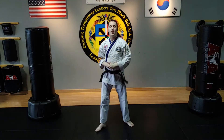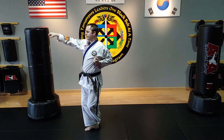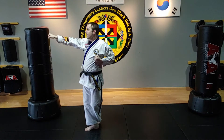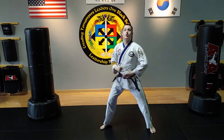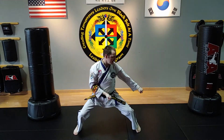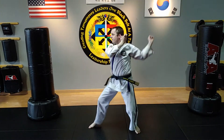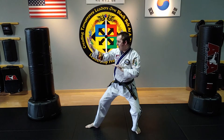So in Second Degree Black Belt, you're going to see this technique — a retreating circular double low block. You're also going to see a combination where you do a circular double low block from a middle stance, and then you turn to a circular double knife hand block in a back stance.